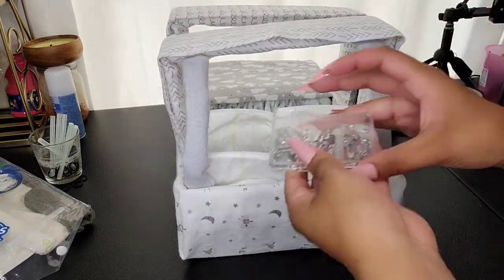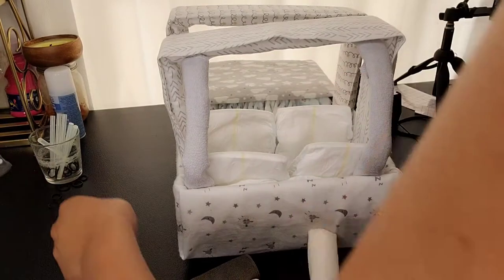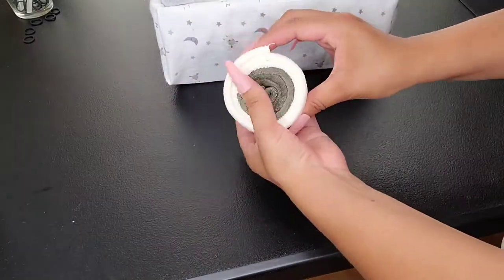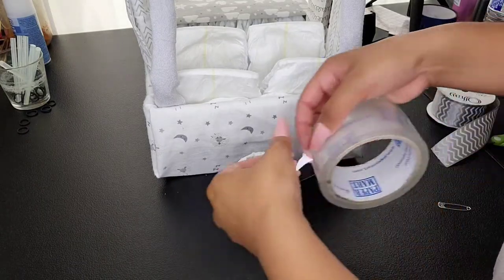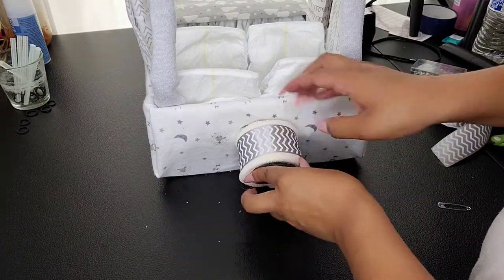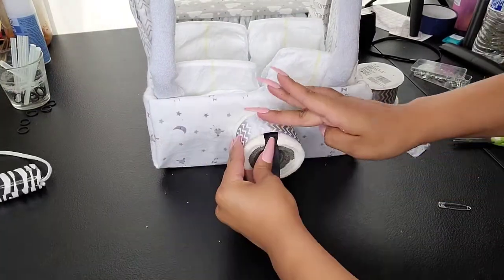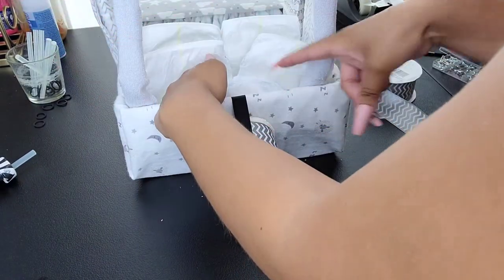If you want a better hold than just tape, feel free to use some pins right here. Since I had some washcloths left over from this pack, this is what I'm going to use to make the spare tire that goes in the back. I'll be using some of my ribbon here. I'm going to grab a large piece of tape, fold it, and place it right in the middle. Since it doesn't really stay, you could put a pin here, but I'm just going to use some ribbon, sticking it right inside and adding some hot glue. This one goes up here, and I'll use a pin to hold it inside.